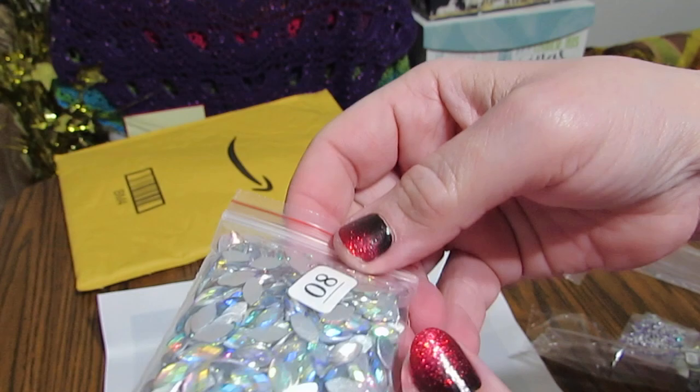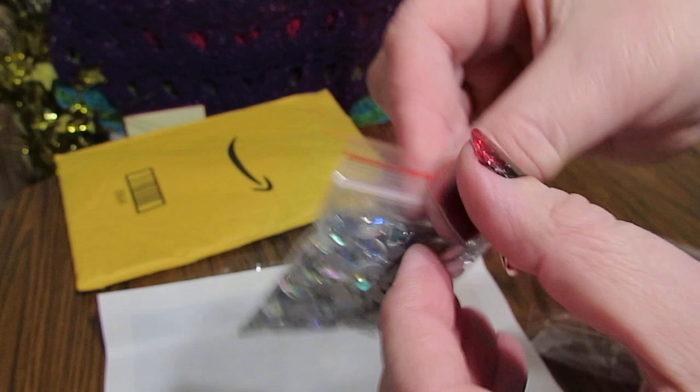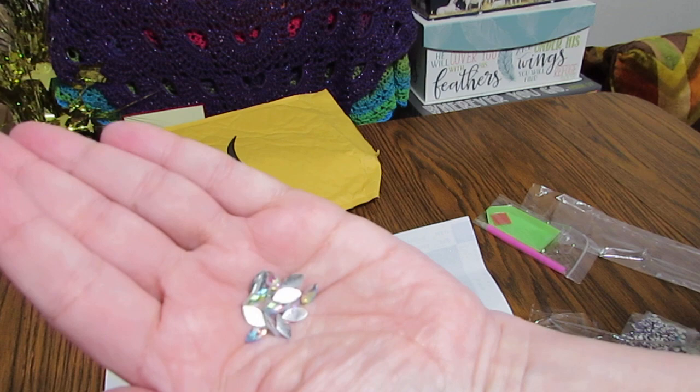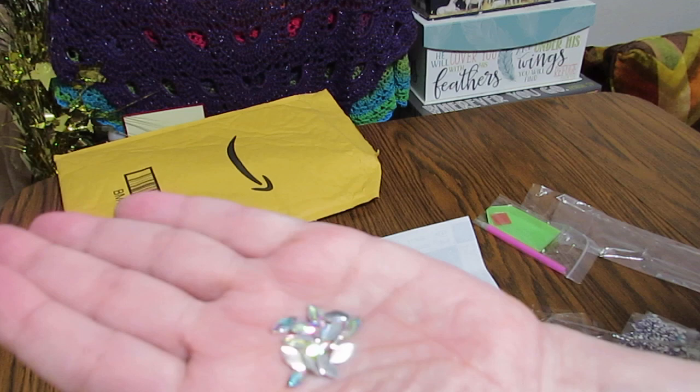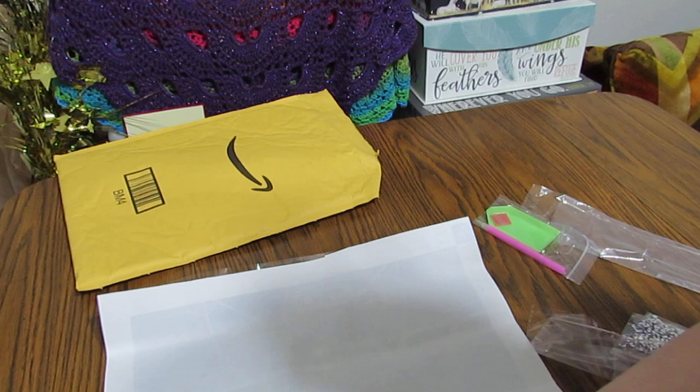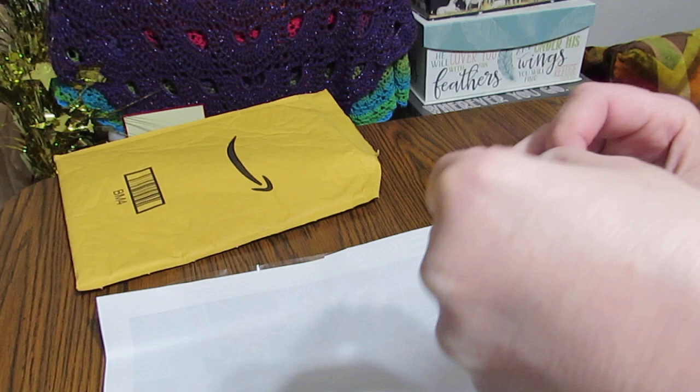Let's look at those. Look at that — isn't that gorgeous? These are crystals. These are Aurora Borealis. Let me show you how shiny they are in my hand. They are very, very shiny. This is a true Aurora Borealis with the different colors in it. They are crystals — they have a silver back.